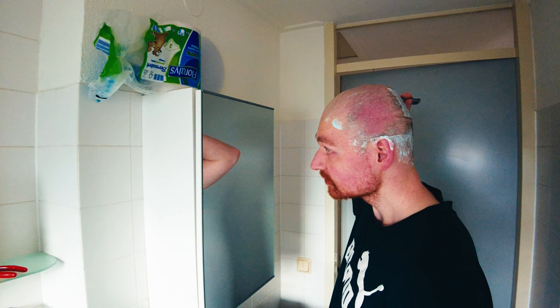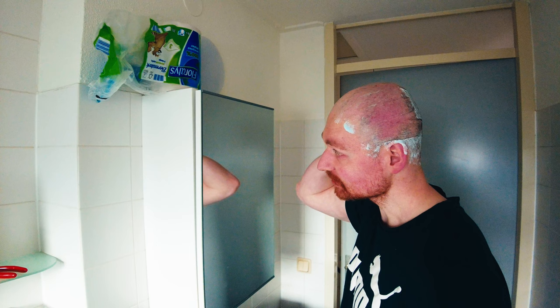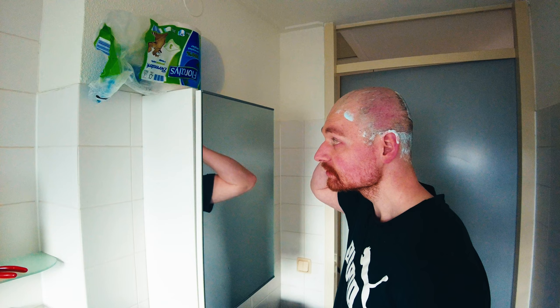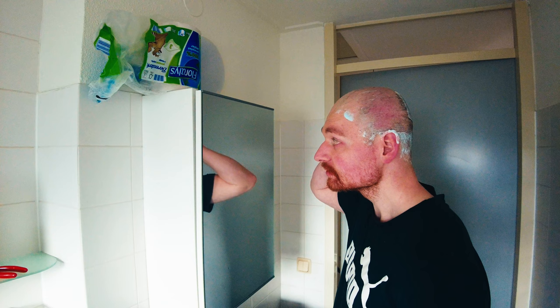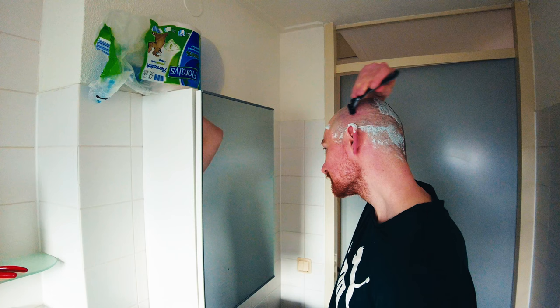My new home is quite an upgrade to be honest — it's about two and a half times the size of my old apartment. I think in the future I will shoot these films in all kinds of different rooms here, which is kind of interesting. I have a big balcony right now, so perhaps in summer that would be a nice place to shoot some videos.